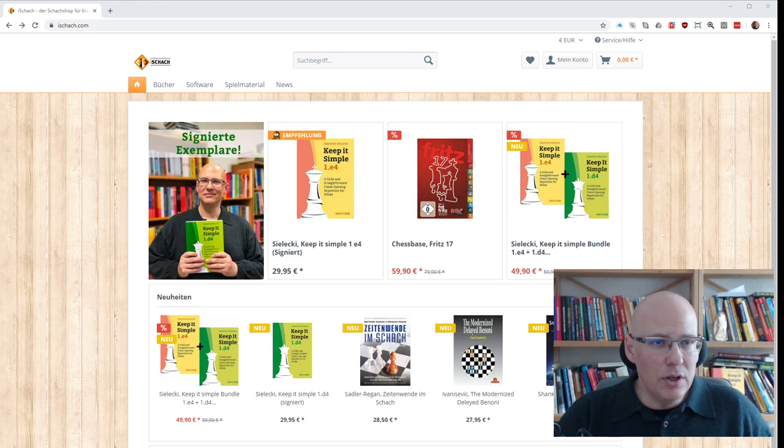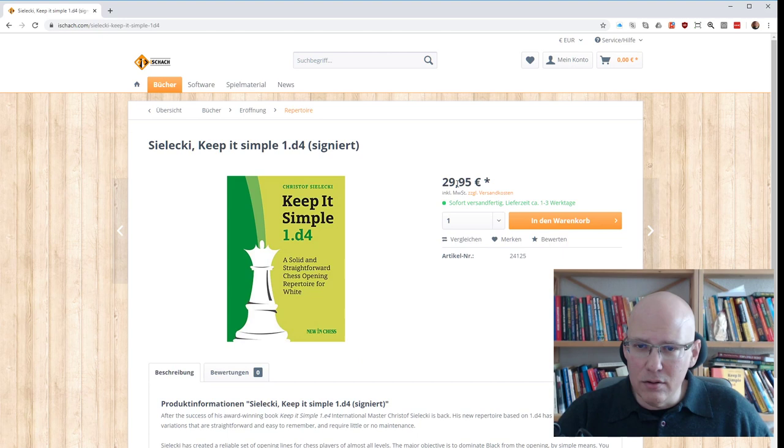The way to do it is to go to eschach.com, it's a German mail order service. Most of the people interested in the book are actually from Germany, so it's easy — at least that's how it was last time. You can order it from eschach.com for the normal retail price of €29.95.